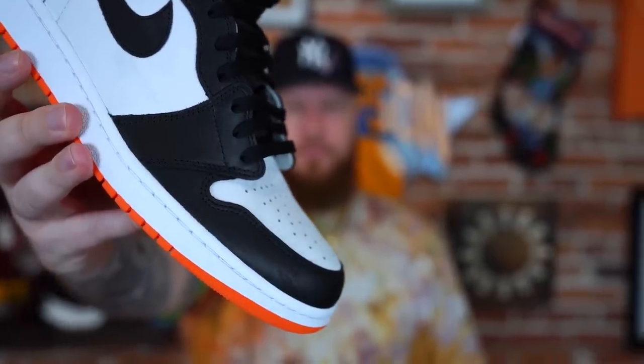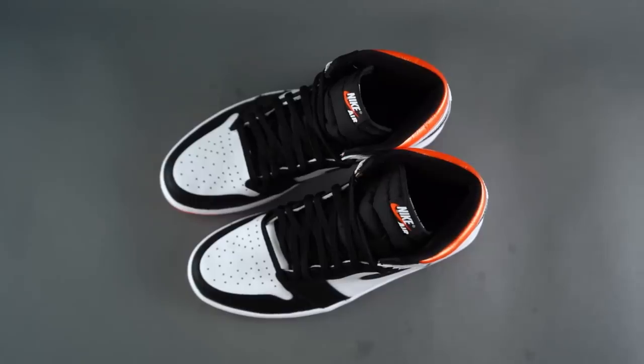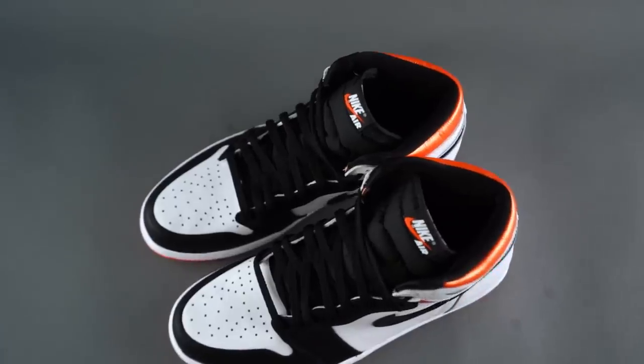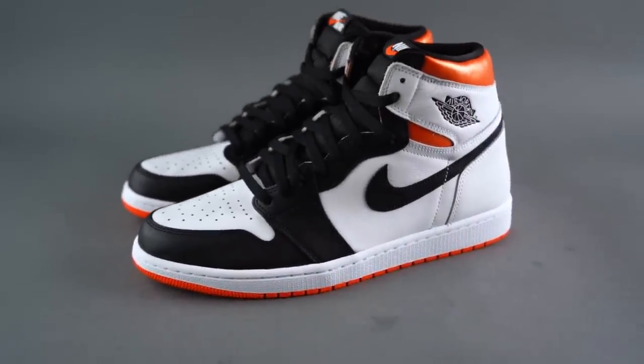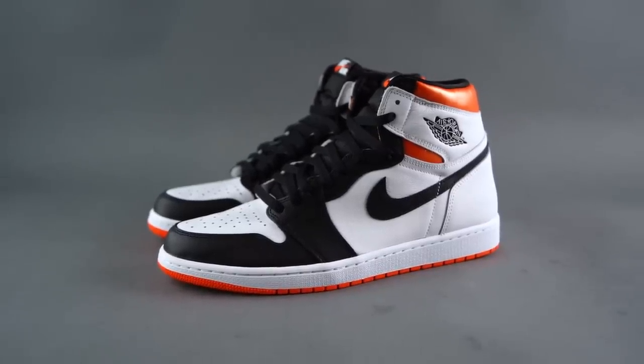This is a sneaker I think we all knew was going to sell out. It wasn't like they were super hyped up, but two reasons: number one, it's a Jordan 1, and number two, it has that black and orange Shattered Backboard colorway vibe to it. The good news is you can still find them for just a little bit over retail even though they sold out, so they aren't super hard to get — relatively speaking, of course.